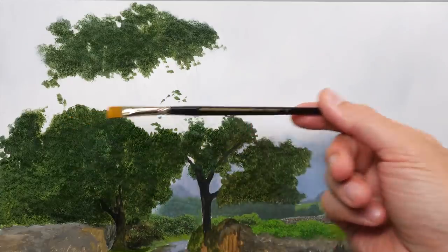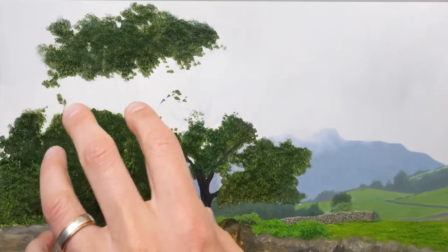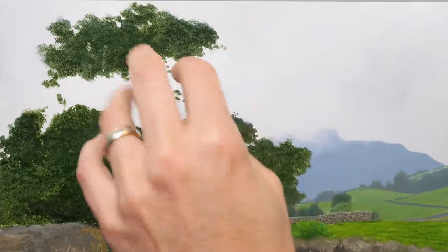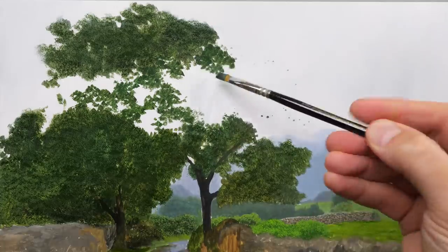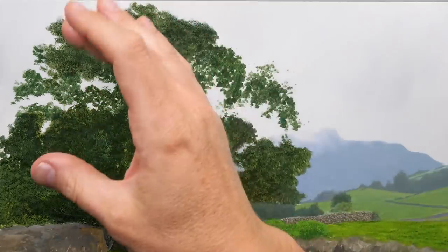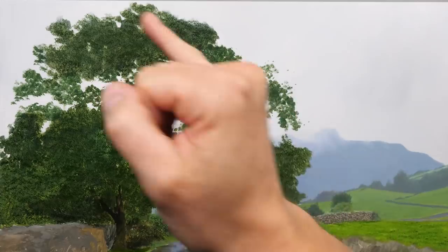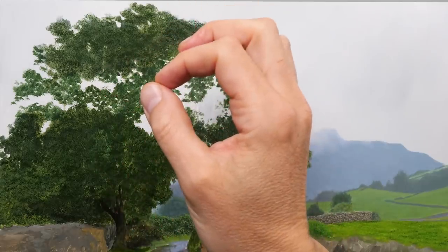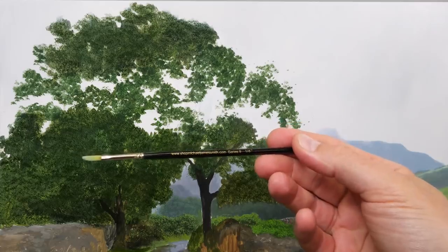I'm going to use the Series 7, size 8, just to fill this in. We don't need to be too accurate with it — if I want it to be really accurate I'd probably use a rigger brush, but we just kind of fill in the body first and then we can add some of those smaller details afterwards. So we've now started to add a little bit more density to that tree. What I'm going to do now is put in some of the branches and then continue adding those leaves with a rigger brush. For the majority of the branches, certainly the bigger ones, I'm going to use the Series 9, size 1.8.